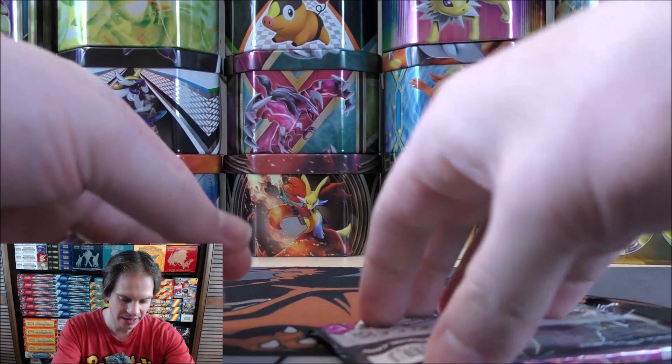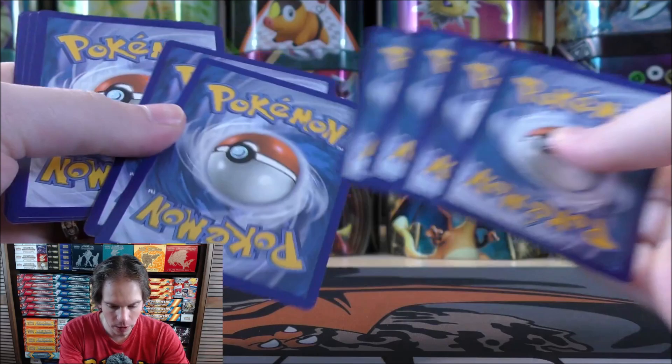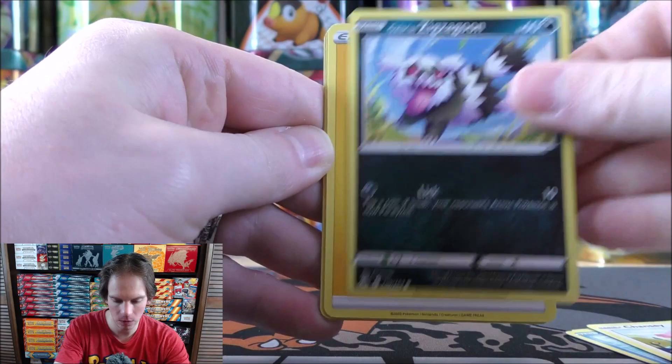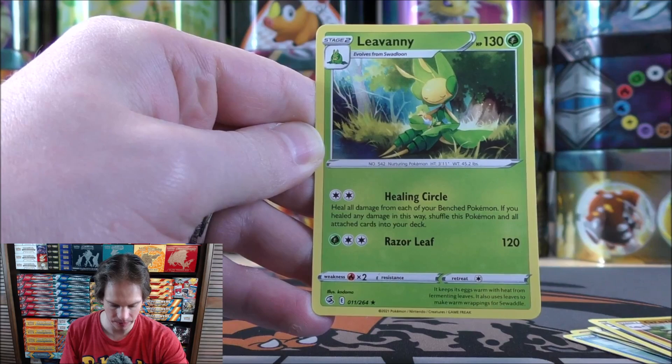Open up the packs in the same order. Mew VMAX is a very good card, allowing you to really use any Fusion Strike attack that you would like. Galarian Corsola starts this pack. Qwilfish, Vulpix, Chansey, Galarian Zigzagoon, Lightning-type Energy, Schoolgirl, Luxio, Mandibuzz, reverse holo Graveler — an uncommon. Final card would be a Leavanny.